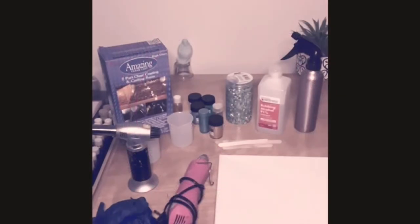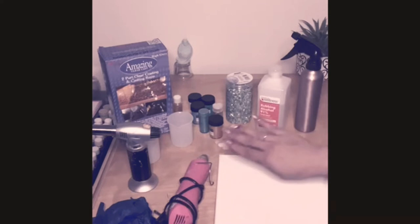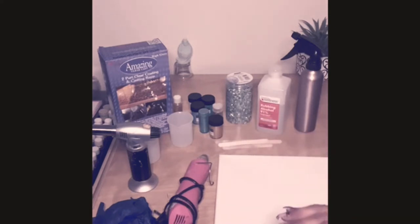Hey guys, today I've been making a geo canvas and I thought it'd be pretty cool to show you how to make one. Here are all the supplies that you need - you can find any of these items on Amazon, Michaels, Walmart, or Hobby Lobby.